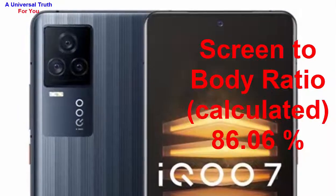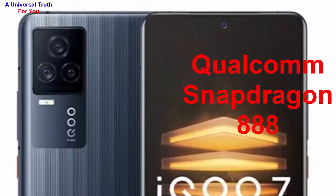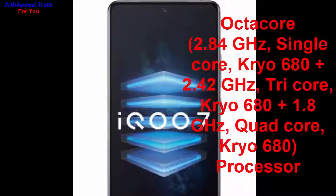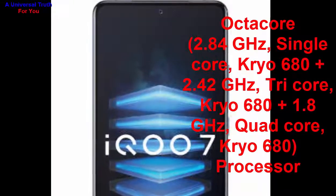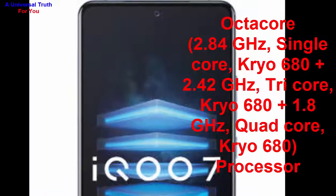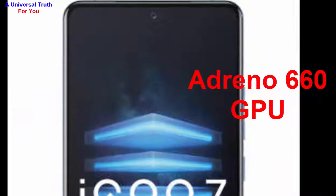Now let's go for its performance. The chipset used is Qualcomm Snapdragon 888, with an octa-core processor: 2.84 GHz single-core Kryo 680+, 2.42 GHz tri-core Kryo 680+, and 1.8 GHz quad-core Kryo 680. The graphics processor is Adreno 660 GPU, with 8 GB RAM.